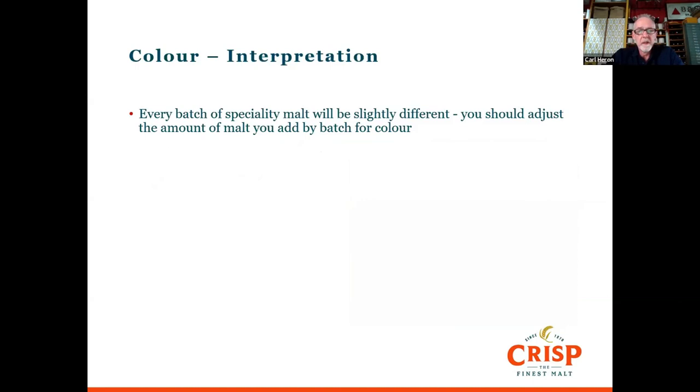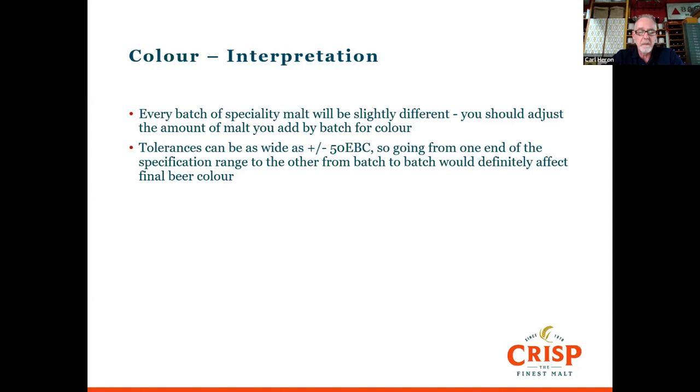With speciality malts — amber, brown, black, chocolate, crystal — the tolerance on colour is quite wide, particularly for chocolate, black, and roast barley. It can be as wide as plus or minus 50 EBC. So if you have one batch at the bottom of that range and the next at the top, it's still in specification, but that difference would certainly affect the colour of the final beer. Research has shown that consumers can actually detect a difference of just one EBC, even in a darker lit pub, and may complain that the beer isn't what they usually buy.